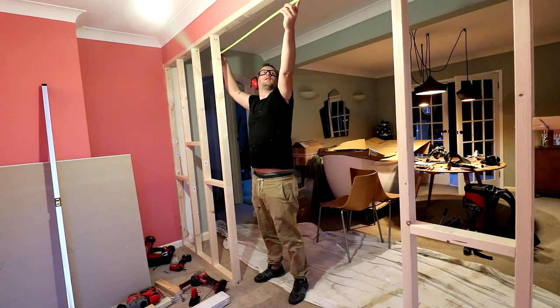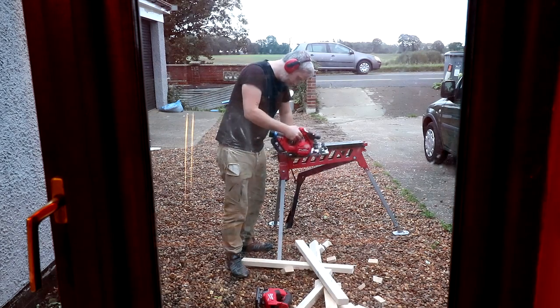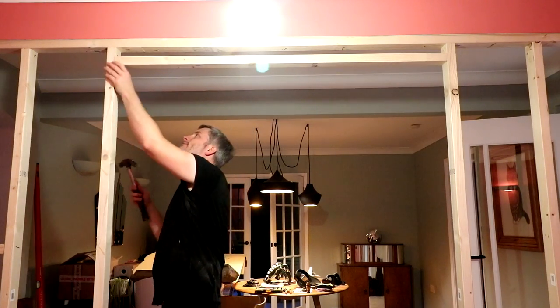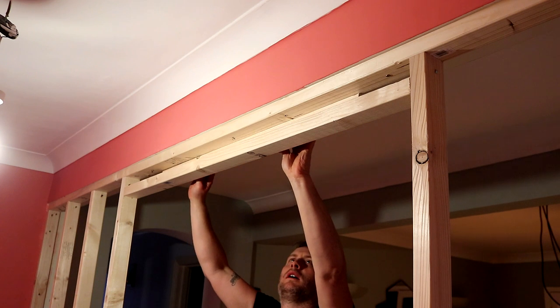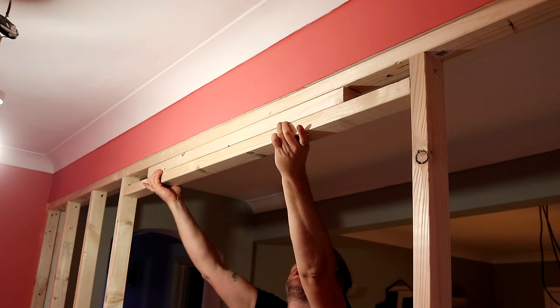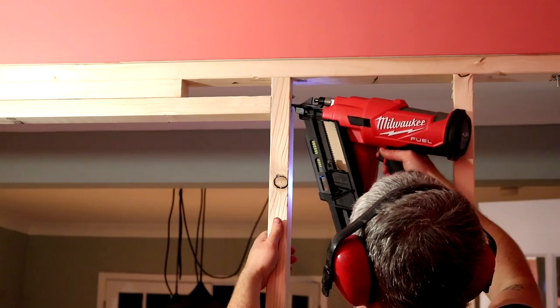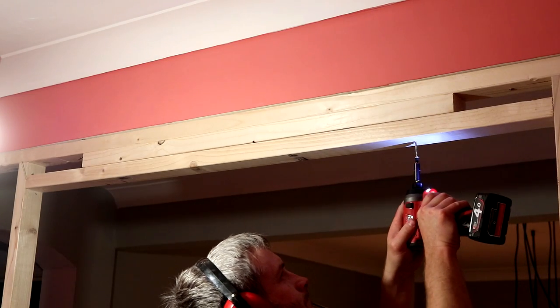So I did lots of careful measuring before cutting and framing this part of the wall. I can then measure the opening and frame out the part above the door. It just so happened that I had enough space to squeeze in another piece of CLS timber horizontally here, rather than cutting small pieces to go in upright which was the original plan. I drove in a few long screws to secure everything in place.